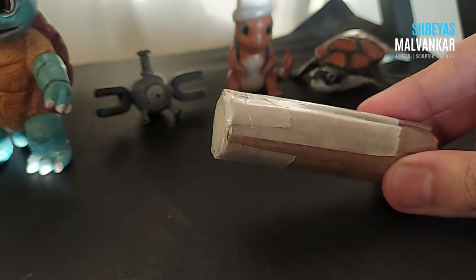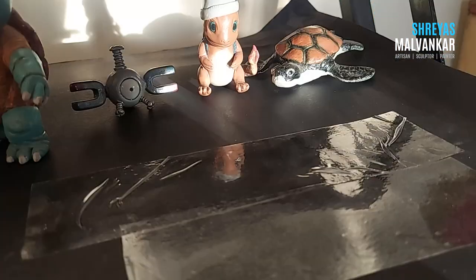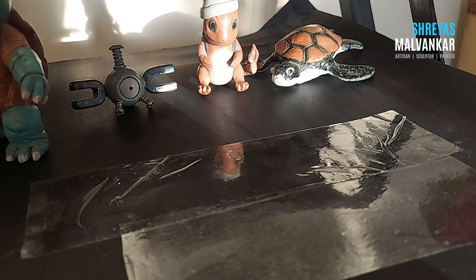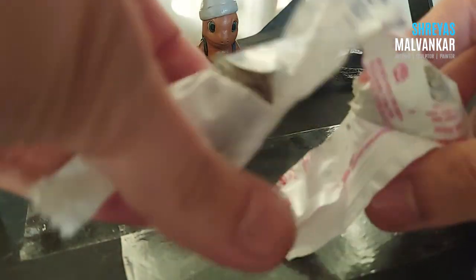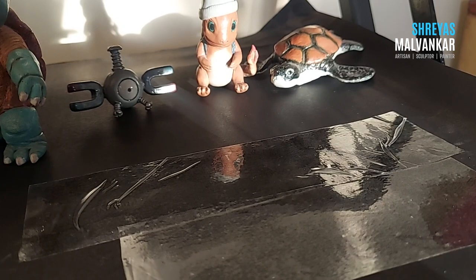This is the tape I have used — you can just cover it. It's very important to cover it with a tape. Then I'm also going to add tape to my base, and now I'm going to take some clay and start building.